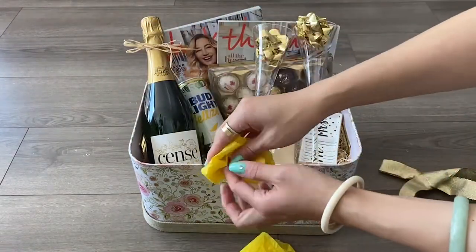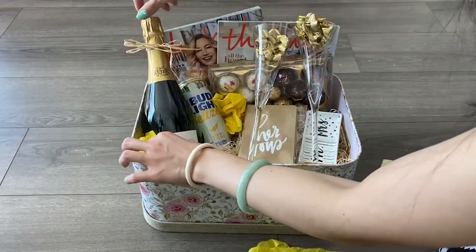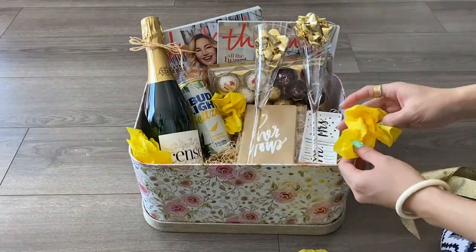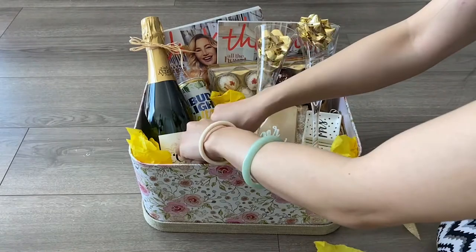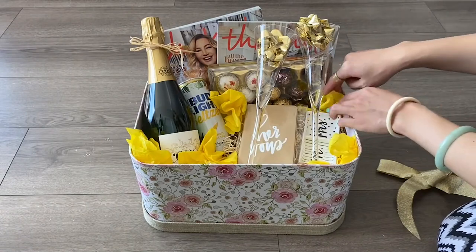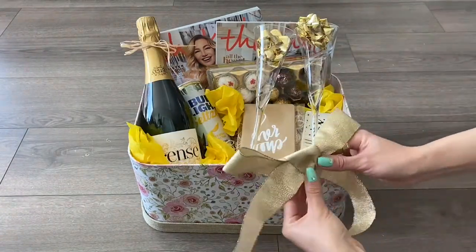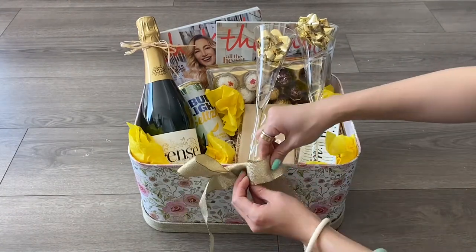I'm going to scrunch this up. I'm going to fluff up the ribbon.